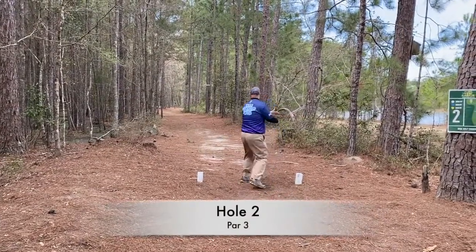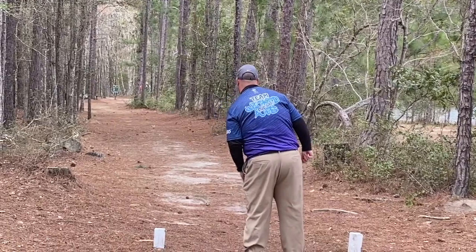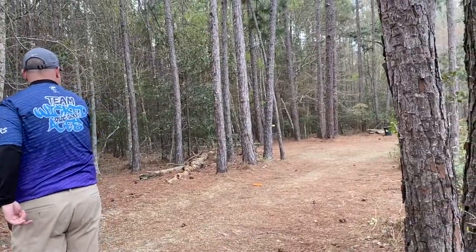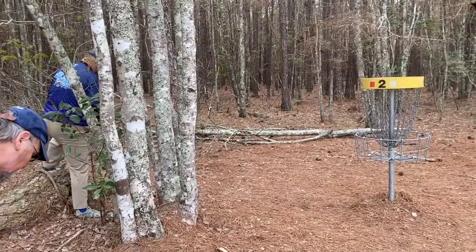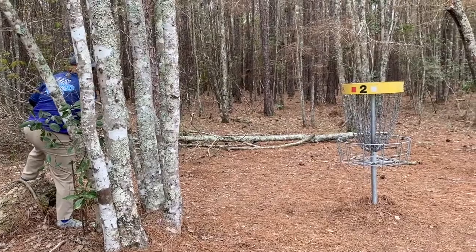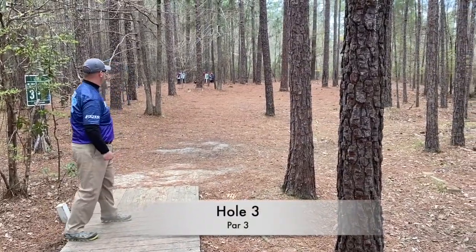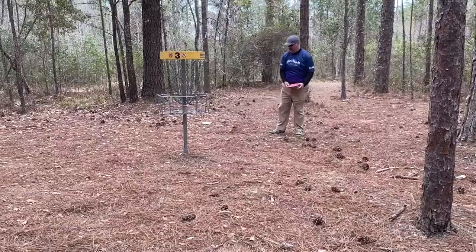Hole 2 — I kind of pull this one. With my magnolia I can get a better tree kick — it puts me back in the middle of the fairway, but it had a weird angle. I was able to save par so I can't complain too much. Hole 3 I decided to go forehand this time. I skip it up in there and almost get the ace, but it gives me a little tap-in birdie.